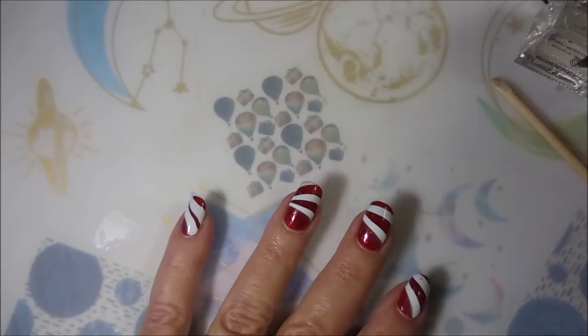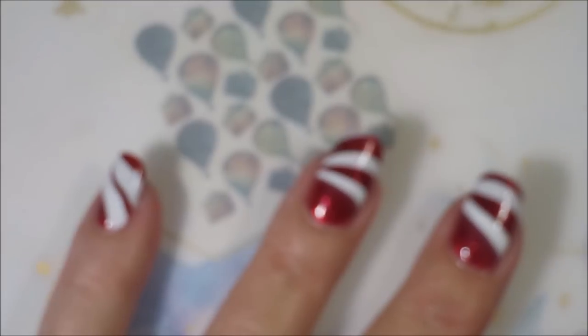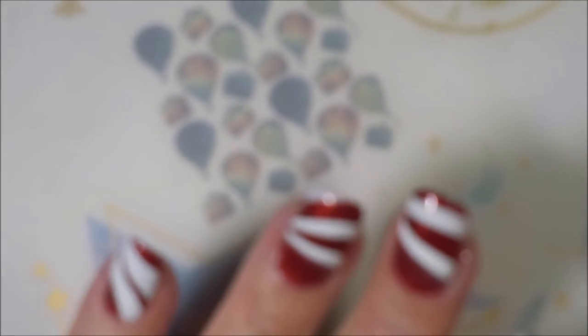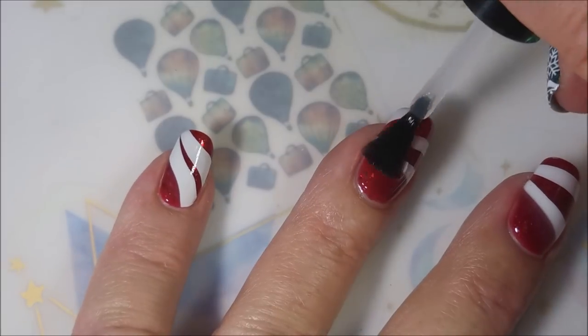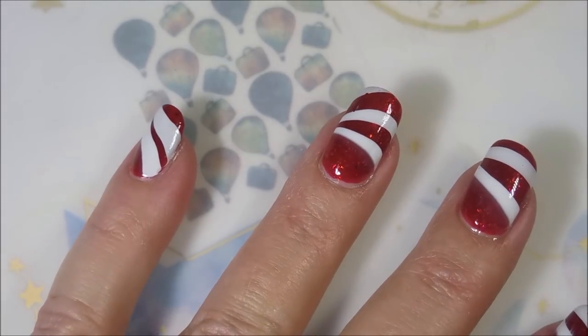I'll be using the Born Pretty Smudge Free Top Coat. I normally only use this when I stamp, but since these are white lines, I wanted to make sure I didn't get smearage all over the place. We're going to top it with some Posh Top Coat and seal this in.